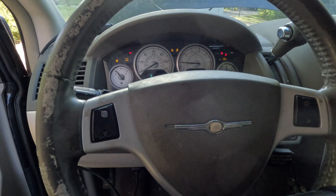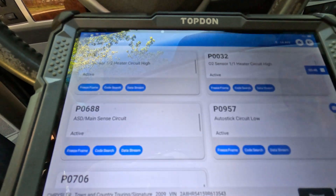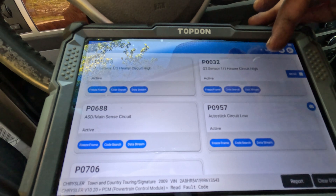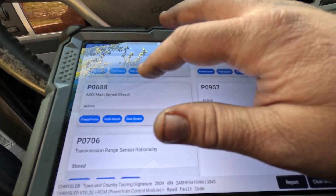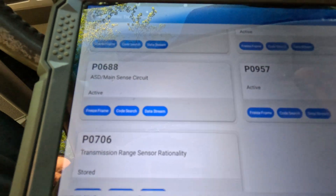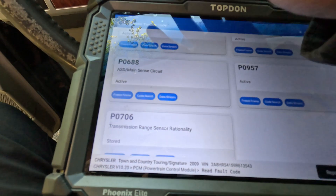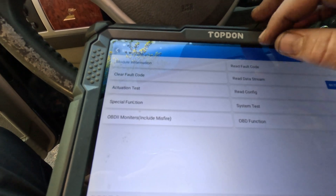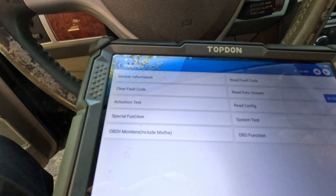There's a code, so let me do a quick scan. We got an O2C sensor high — that's not going to cause this. We also have an ASD main send circuit code, so that's the ASD relay that sends power out to the coils. Before I even look this up in service information, I want to check if there are any misfire counters on this, because this is clearly a misfire.